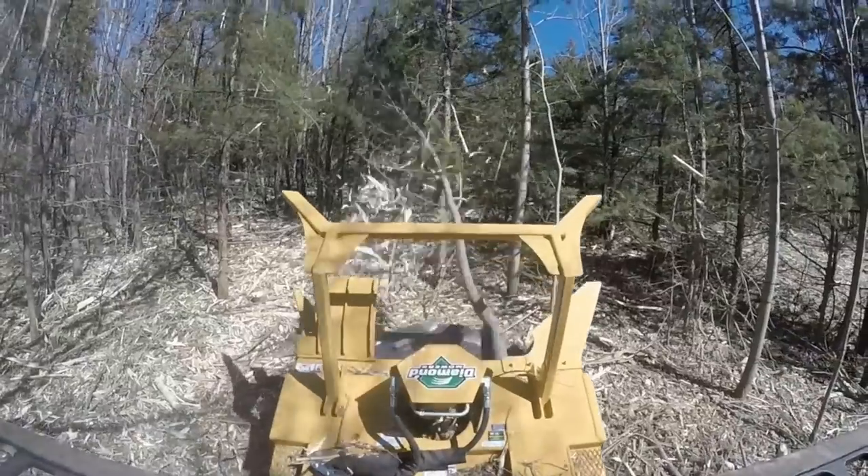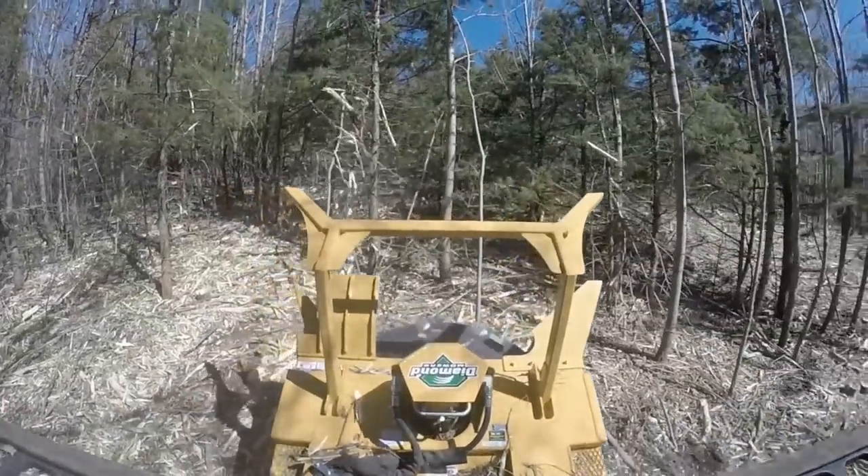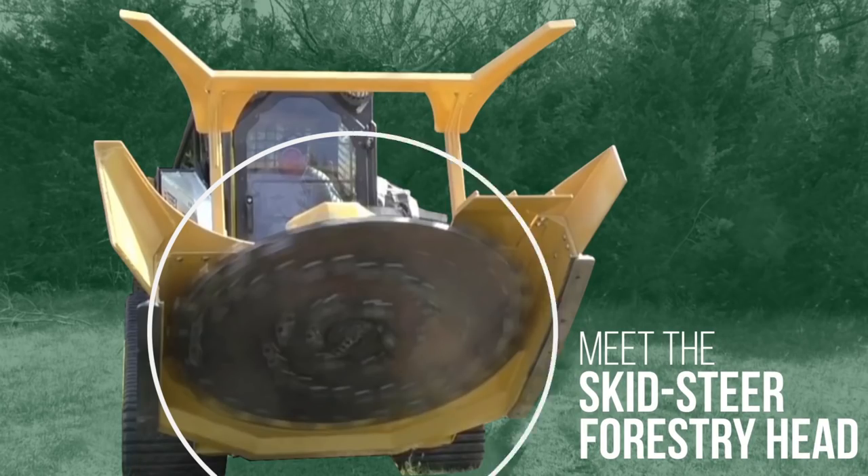Diamond Mowers has something new for you to chew on. Meet the 60-inch skid steer forestry head, ready to take a bite out of your next job.